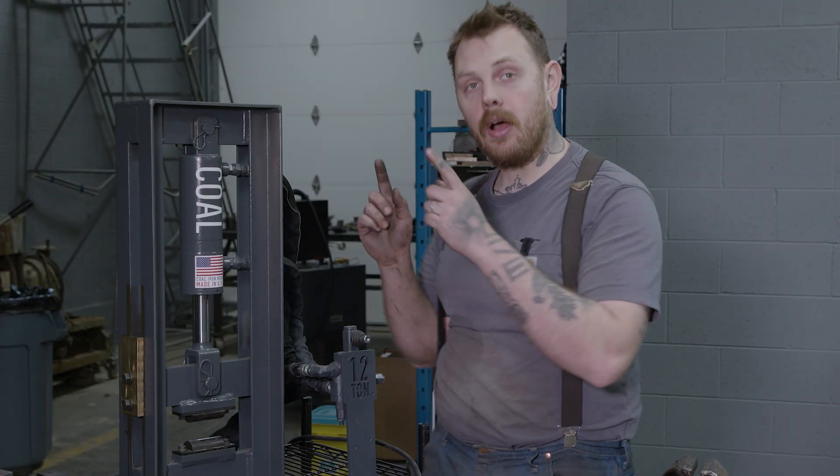Hey, I'm Nathan Brandt with Kohl Ironworks. Today we're gonna take a look at installing a foot treadle on this 12-ton press.